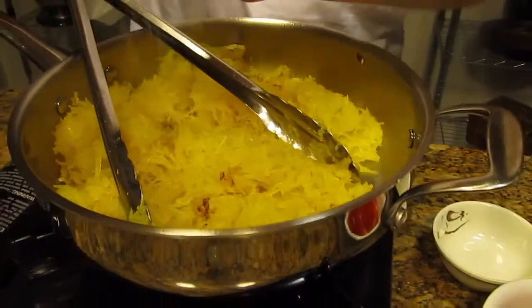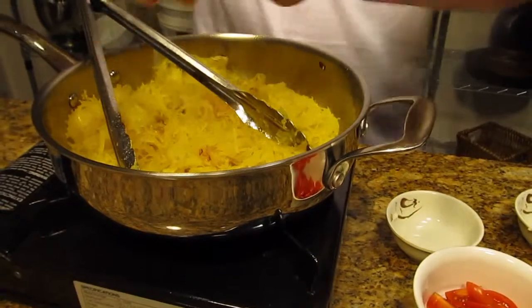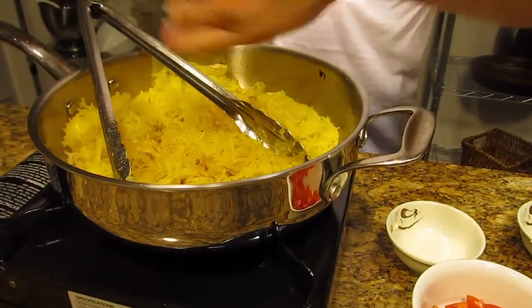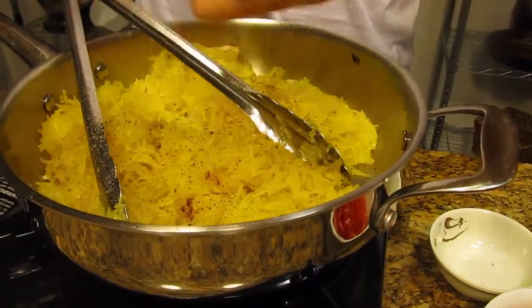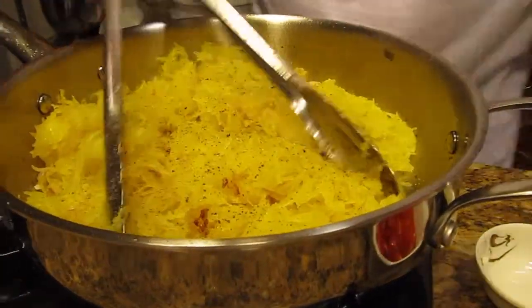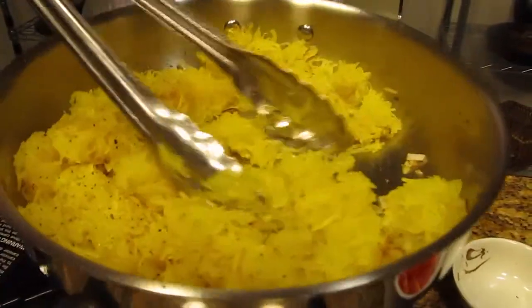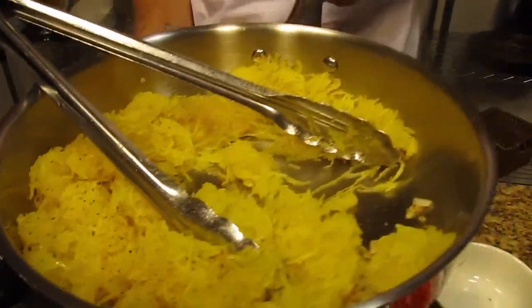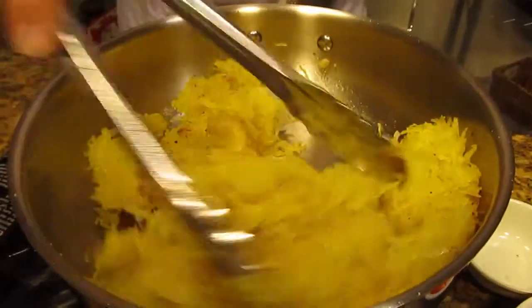A little Himalayan pink salt here, a little fresh cracked pepper — yeah, I like the pepper of course. We just turn this around for about a minute to get it thoroughly warm.